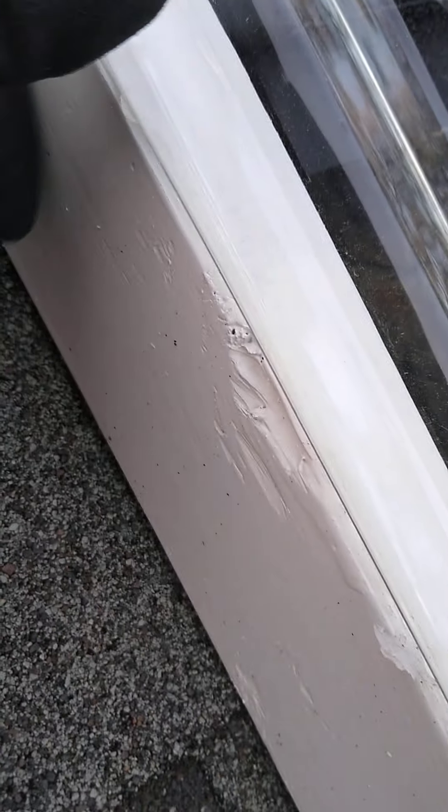Here you can see just an edge here, so the rain will follow this trough down and hopefully not get water in the sides.